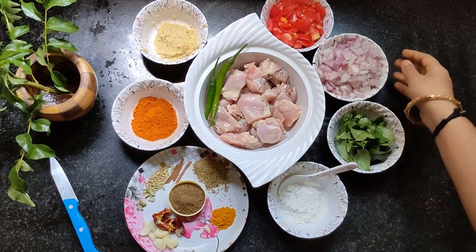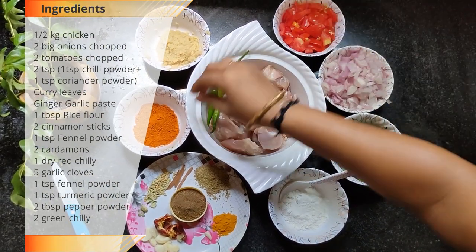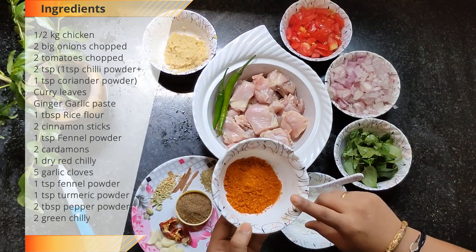We will use half a kg of chicken. Add 2 berries. Add 2 thakali (tomatoes). Add 2 tsp of chili powder.